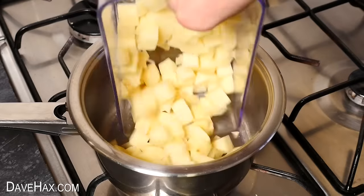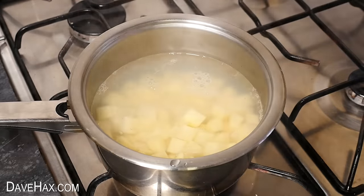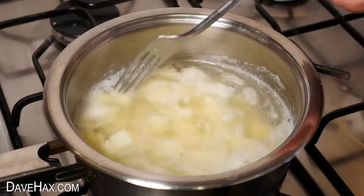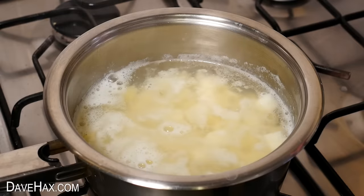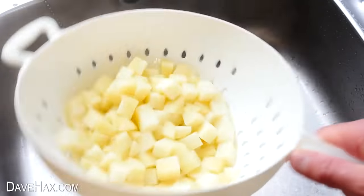Next I put them into a saucepan and left them to simmer for a few minutes just to soften them — we don't want to cook them through. Then I drained them in a colander and waited until they were nice and dry.